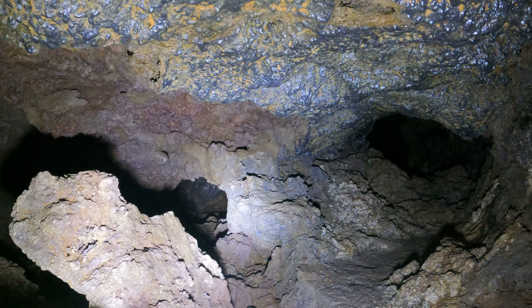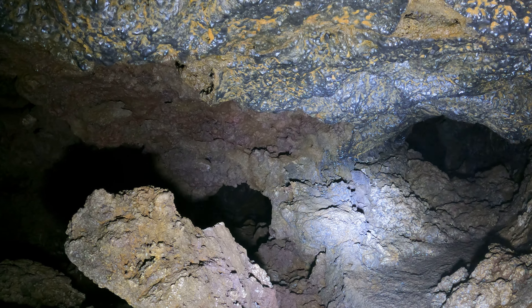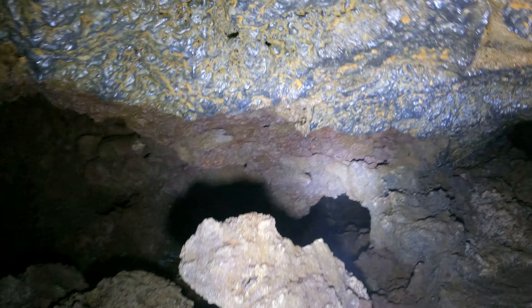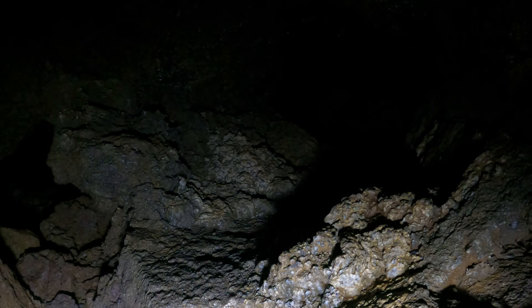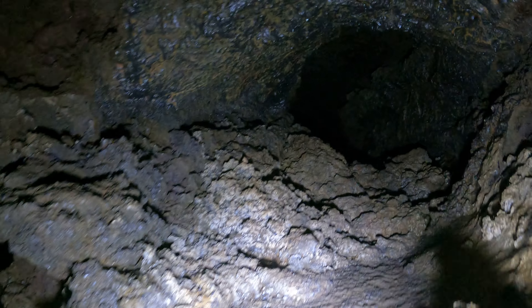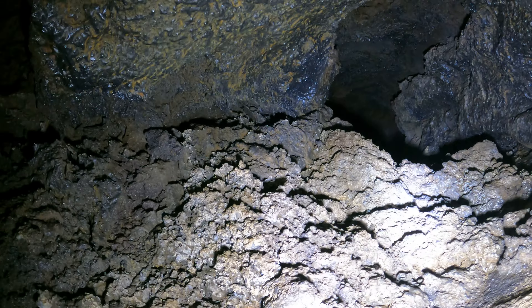These two passages on the left and the right come together, and I came through on the left. I was planning on going back out the way I came, but I don't know how long it'll be until I get back here, so I'll go ahead and go through this easier tube since I haven't yet today.